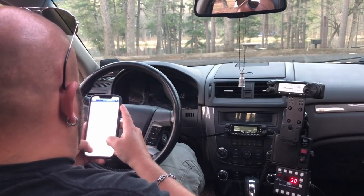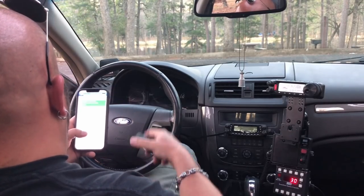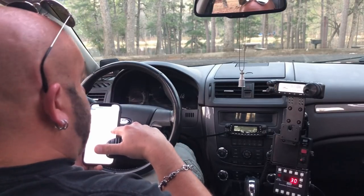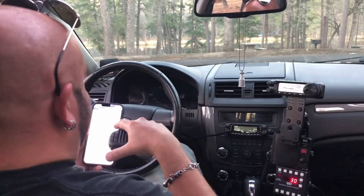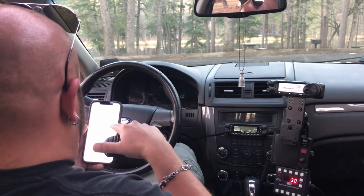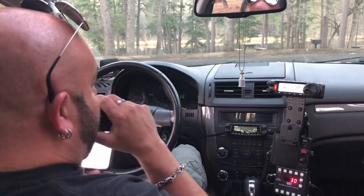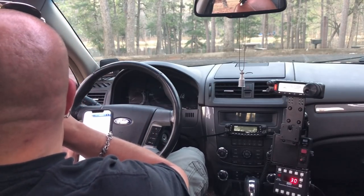Kilo Oscar 4 Oscar Bravo Romeo — 5x9. Thanks so much there, Mike. Nice to work you, have a great activation. 73. Thank you, 73. Next contact has me as the top activator for this park. Who wants it? QRZ.